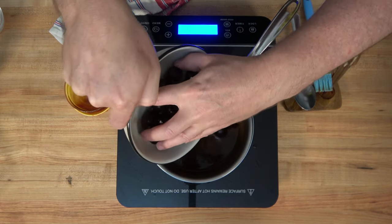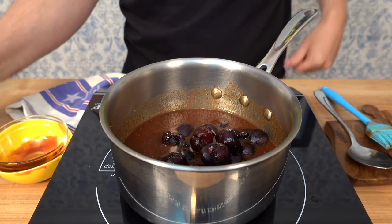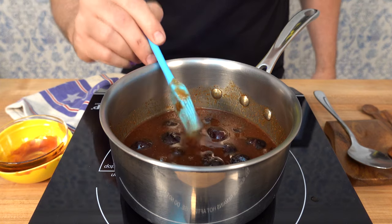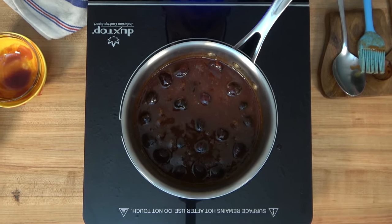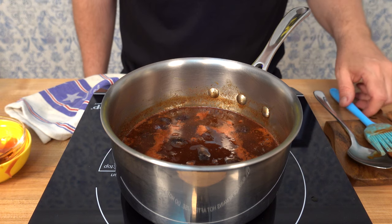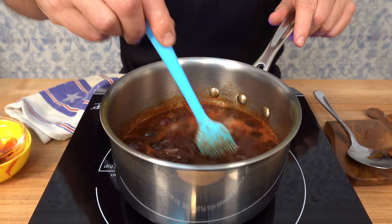We're ready to roll with those cherries. I'm putting in one cup or 150 grams. I'm using fresh cherries — I've made sure to pit them and got rid of the seeds. You can use frozen cherries if you'd like; just thaw them out before you put them into the sauce. We now have all of our ingredients in the sauce pot.